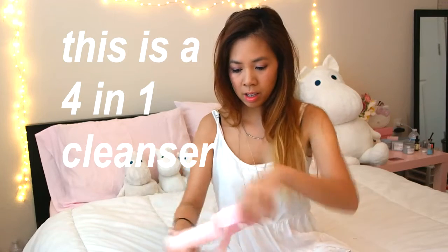I'm gonna go ahead and open this. Here it is. My first impressions are that it's super cute, it's also very lightweight — perfect for traveling. And it comes with this pore cleansing jelly pad.